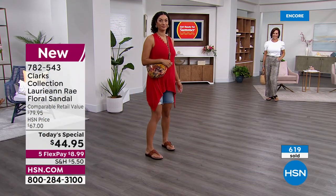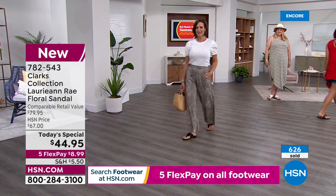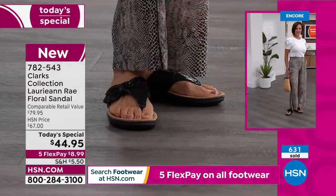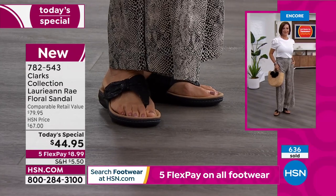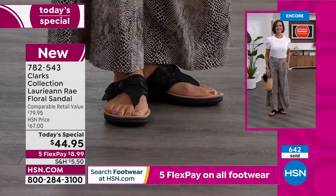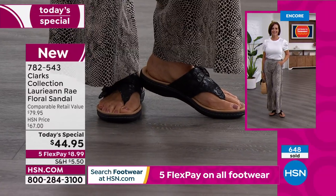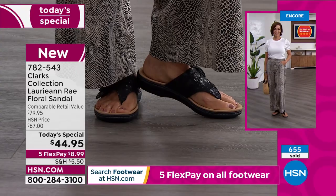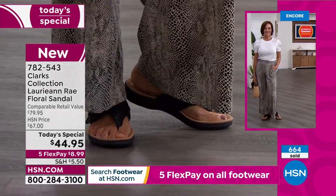In a Clarks store you've got to pay the entire $80. But today you're getting $44.95. It is such an awesome deal for that name. With Clarks you get tons of style, a great fit, unbelievable support, and really remarkable comfort to truly go anywhere and do almost anything in these awesome sandals.